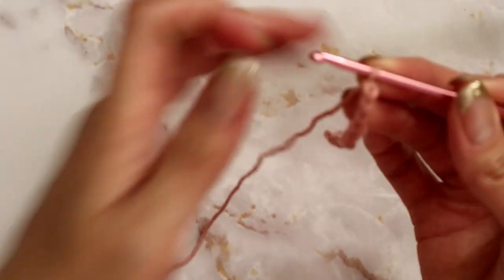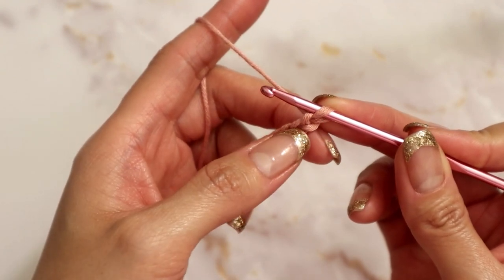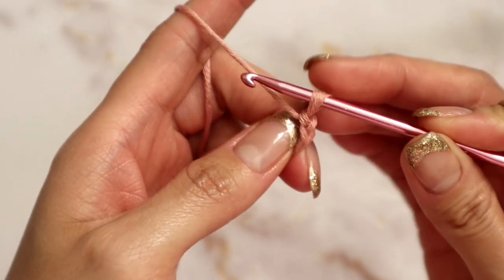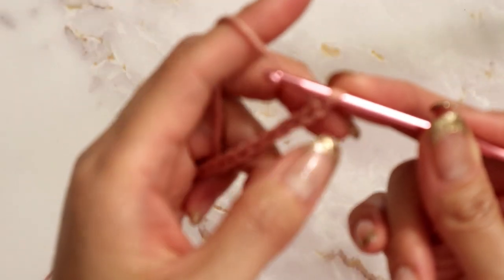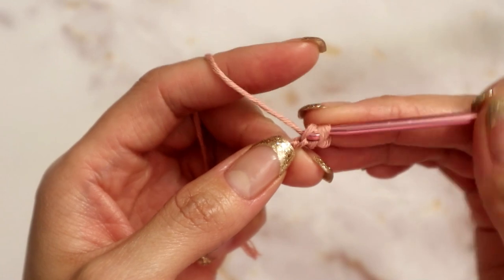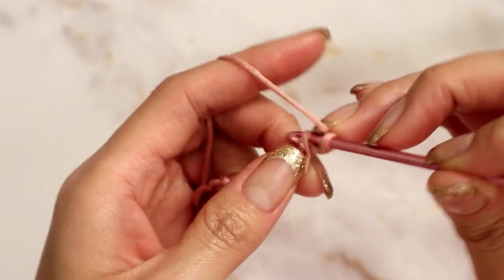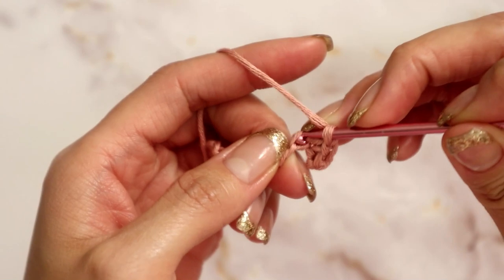From here you are going to place a single crochet in the second loop from your hook. I prefer to go into the back bump of my foundation chain, but going through the front is okay too. You'll place one single crochet in every single stitch all the way down. Since I chained 11, we will end up with 10 single crochets by the end of the row.